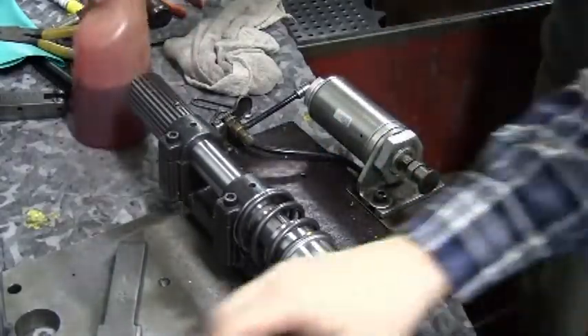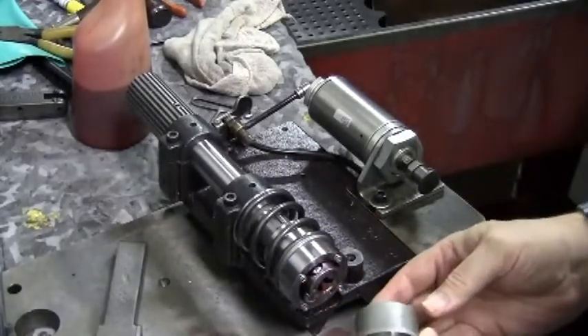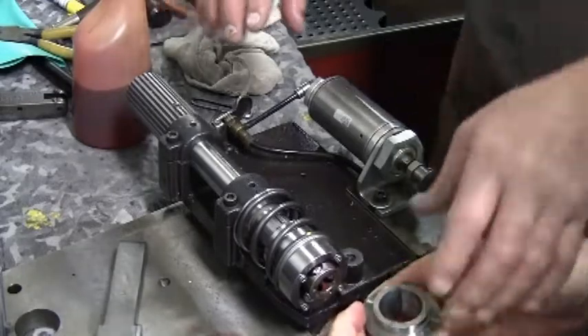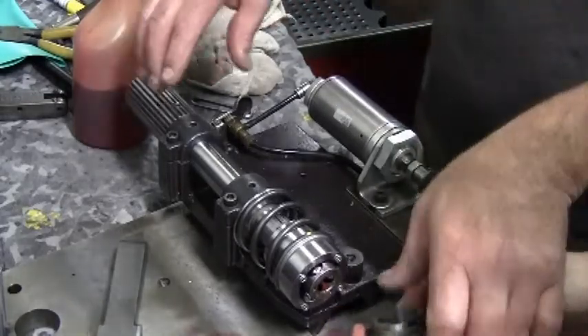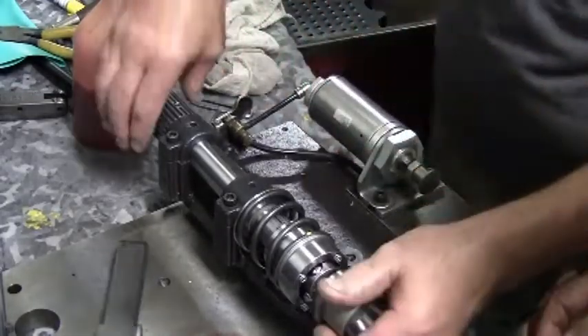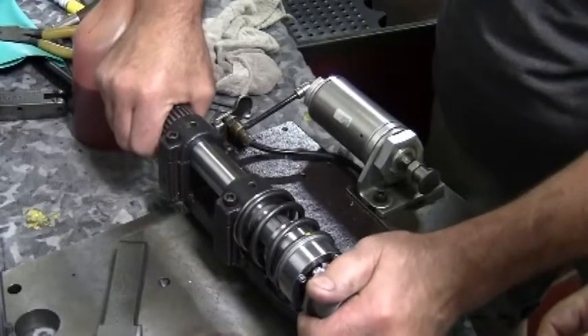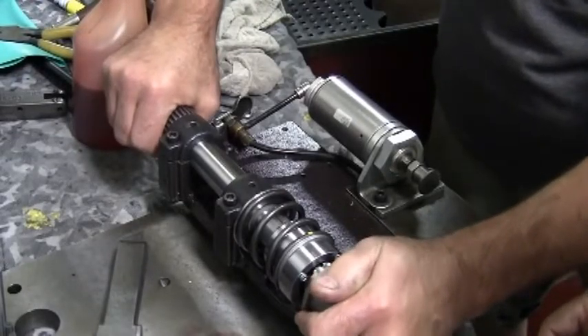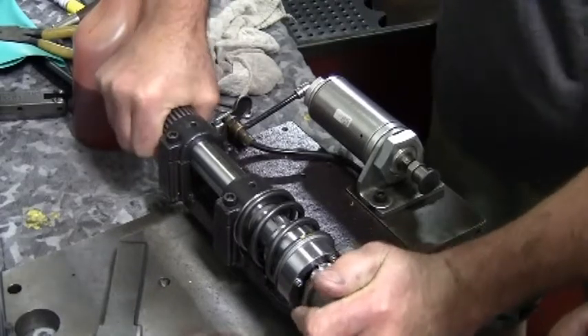Using both hands — one to hold the spline pulley — and again using a wiggling action, making sure the keyway is up. Get it started without worrying about the keyway at first. Once it's on the shaft, you can turn it to line it up with the keyways and the keys.